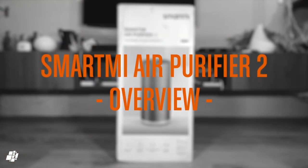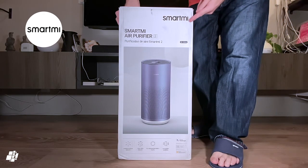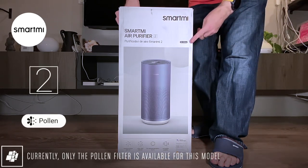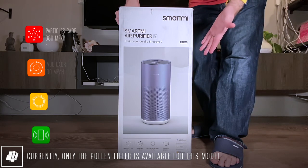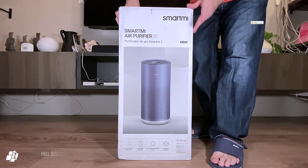Hi everybody. Putting to one side the dramatic intro to this video, today we're looking at the latest product from Smart Me: the Smart Me Air Purifier 2, which according to the box comes with a pollen filter that allows for excellent filtering and cleaning of the air surrounding you in your home.